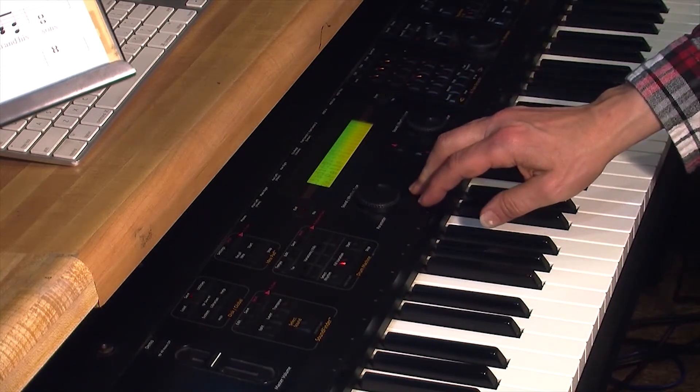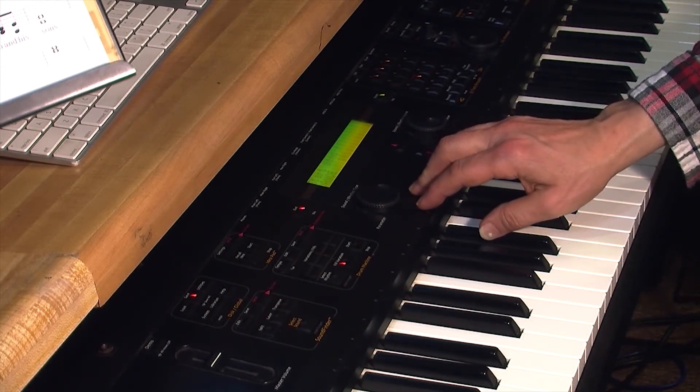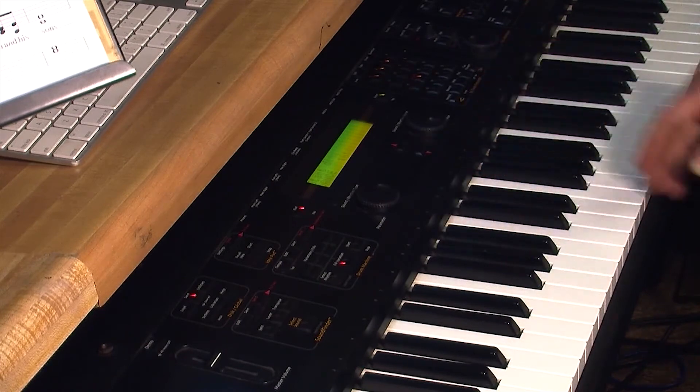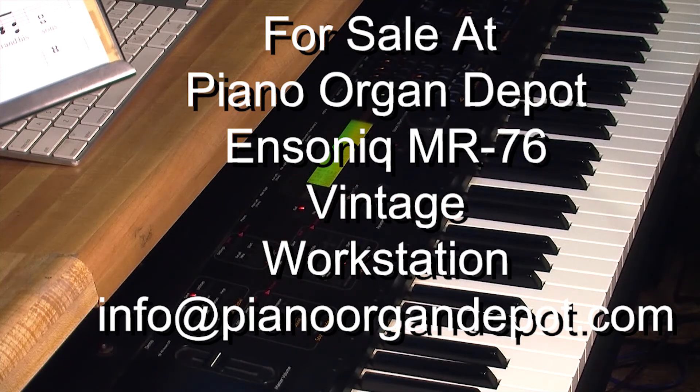There it is — the Ensoniq MR-76. You can do a lot with it. It has a 16-track sequencer, a composer's scratch pad, a lot of effects, and many hundreds and hundreds of sounds — I think somewhere near a thousand different sounds. Probably for its day, it was far more advanced than most keyboards.